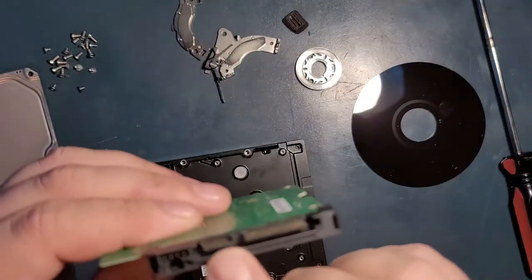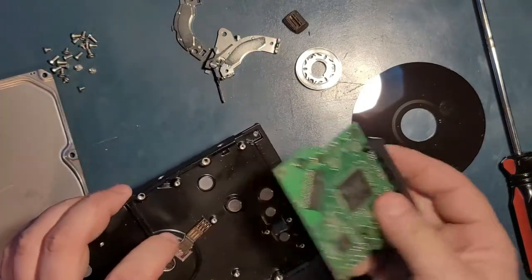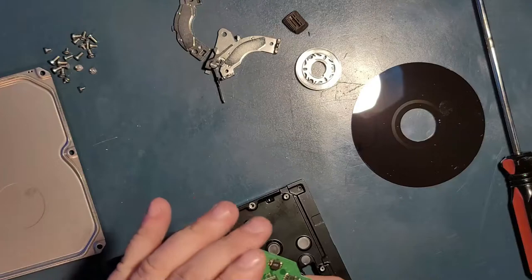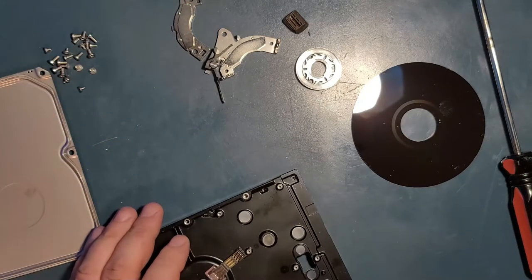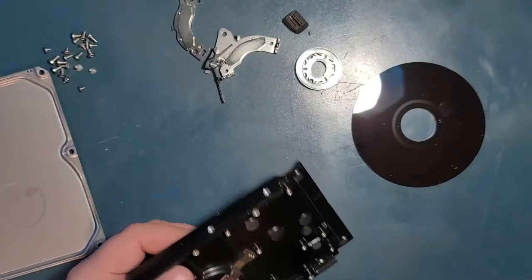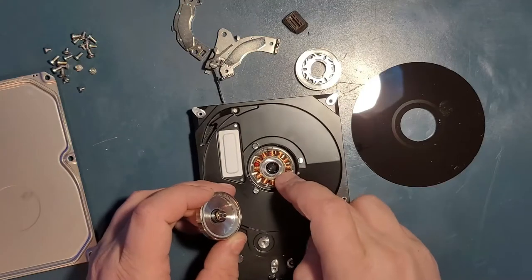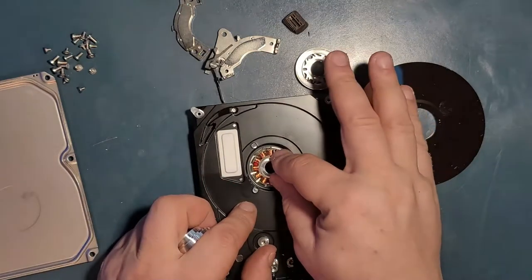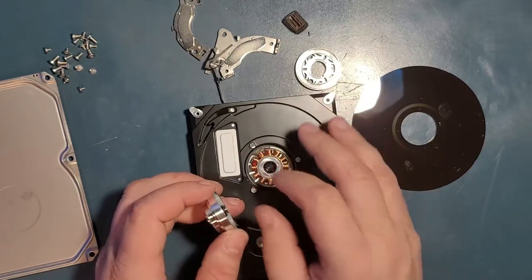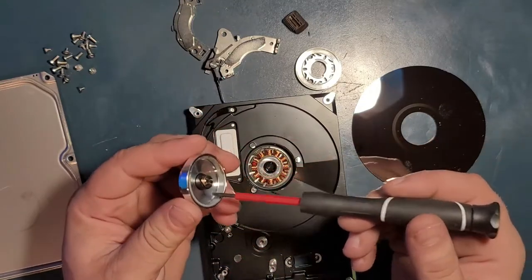This is the logic board — this is what makes all reading and writing possible on the hard drive. Here's the main chip, the SATA connection, and this is where the spindle motor makes contact with the logic board to tell it how much to spin and when to spin. Here's the motor, the rotor, and the stator — the stator is the part with the coils that stays static, while the rotor rotates when electricity is applied, creating a magnetic field that spins the platters.